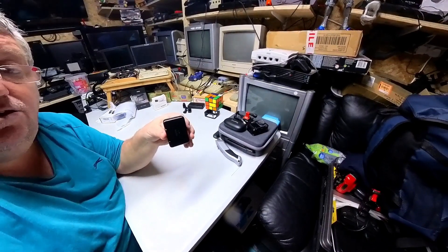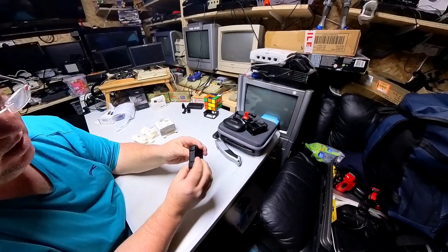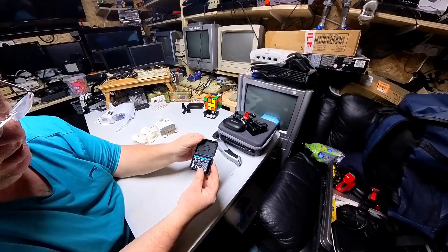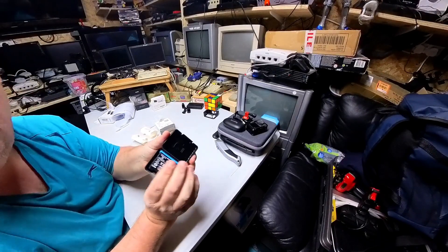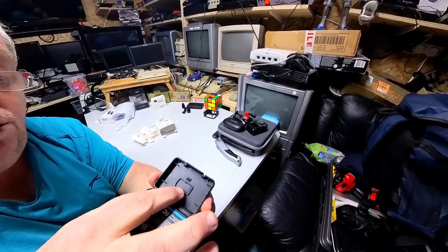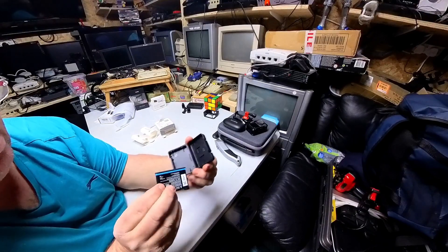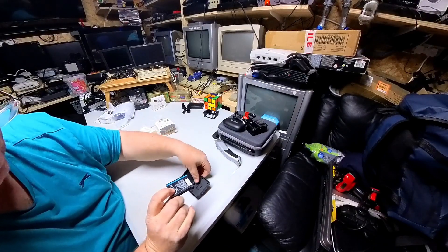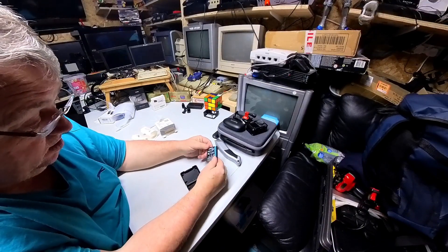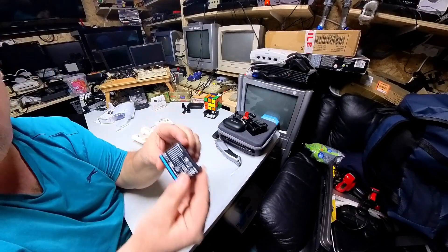It comes in a nice little black box. There's a memory card holder inside as well — you can see it's got a memory card holder in there. So it comes in a nice little black box, and yeah, there it is. It is the 1800 milliamps version, so there you go.